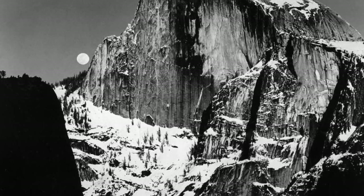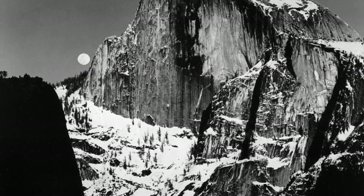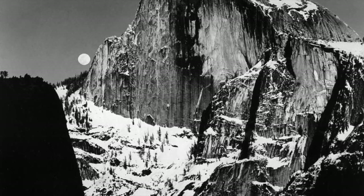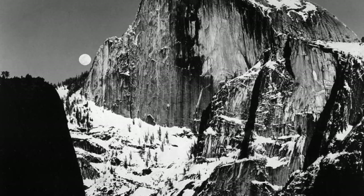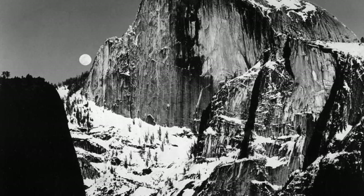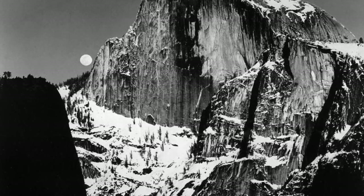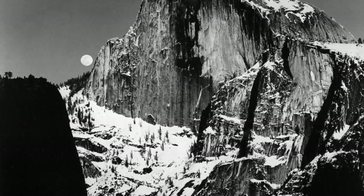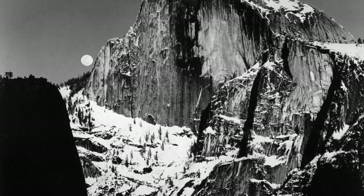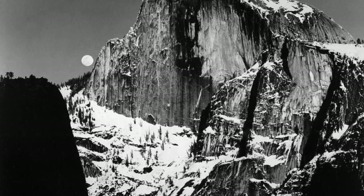The moon in this image is in the gibbous stage, meaning it is between half and full. The Half Dome itself clearly reveals its rocky texture and details, although some characteristics are hidden behind the dark shadows. This picture draws attention to the viewer through its black and white contrast and appeal to nature. The shadows bring life and dimension to the image through harsh contrast and grayscale, while also giving a sense of the actuality of nature.